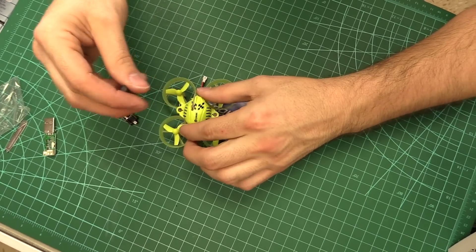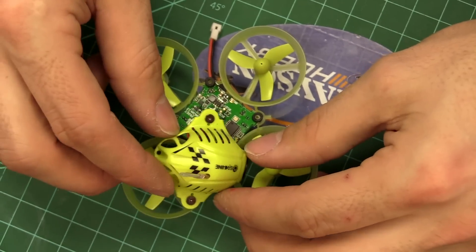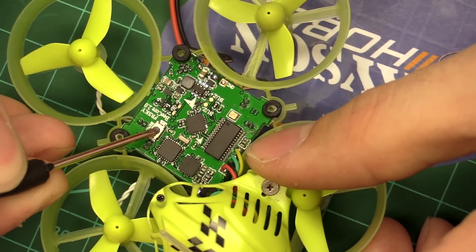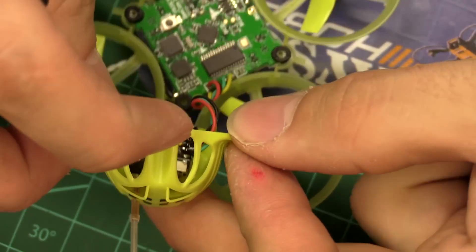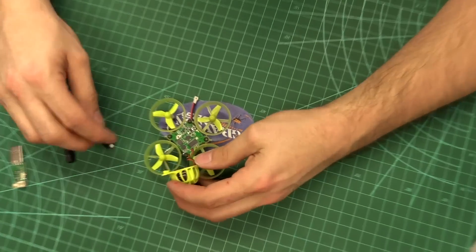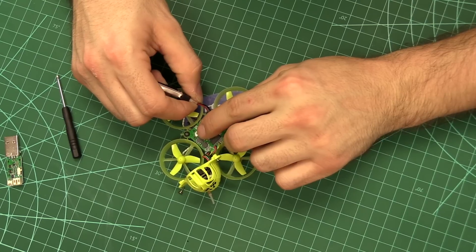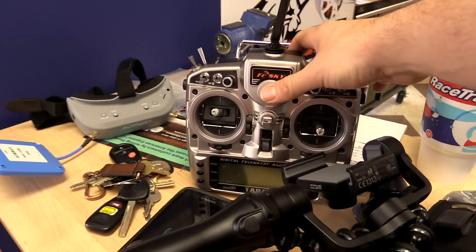There are three screws on top. Tilting the top off reveals the bind button. It is shown in the manual — there's a little bind button right there. You push and hold it, power it up with the bind button held down, and it'll enter bind mode. This is believed to be a D8 receiver, not D16; it does not have telemetry. To put it in bind mode, push and hold the button, then plug in the battery — or use USB. Push and hold, plug in, and you're in bind mode.